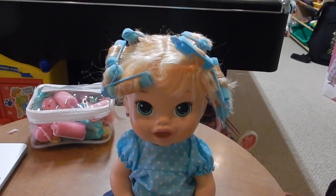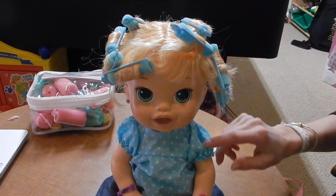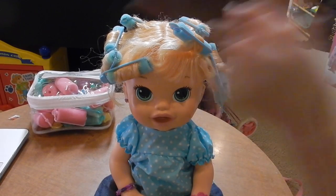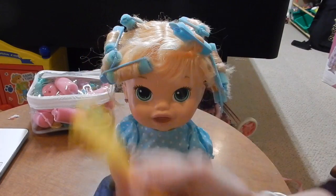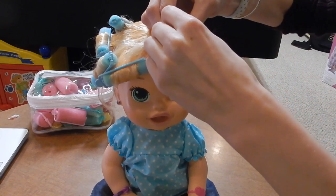Hey guys, so it's been a few hours — my camera died and I just went and did other stuff. Now we're gonna take the curlers out. I'm also here with my friend Abby; she's sick so she might cough. I've got Kaylee's comb and brush ready.